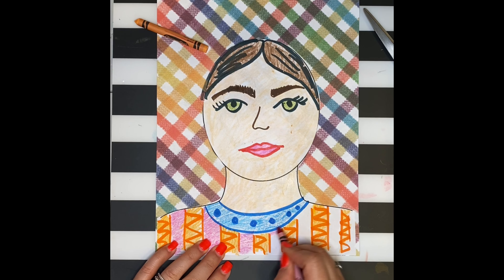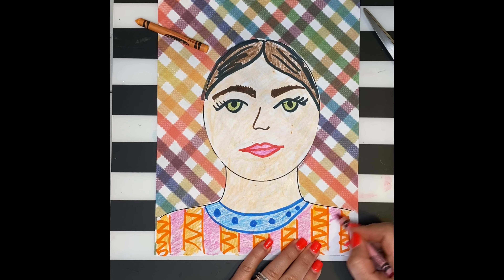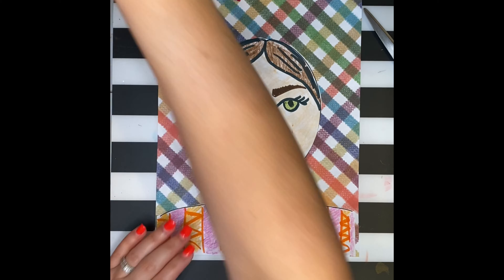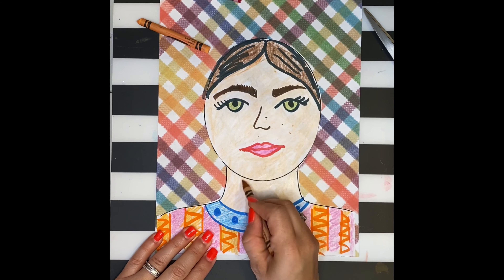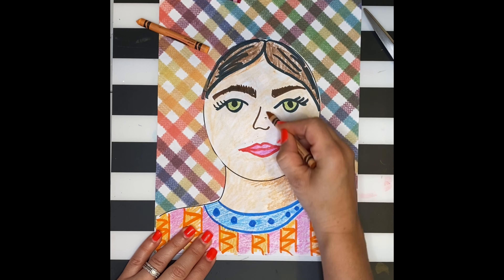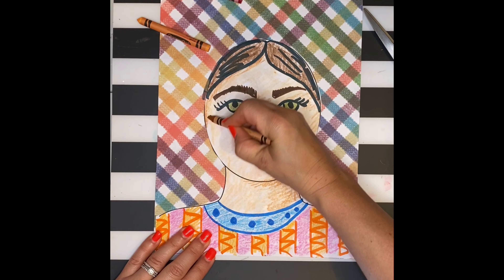Frida often dressed in Mexican traditional clothing, so think about the type of clothing you normally wear and how it would represent you. This is also a good chance to practice our shading — think about underneath your neck, around the sides of your hair, and around your nose. This is typically where our face is darker.